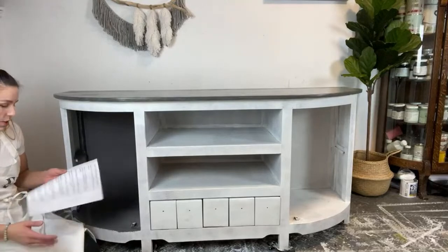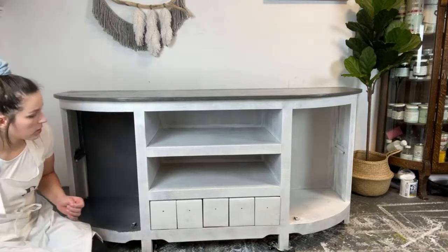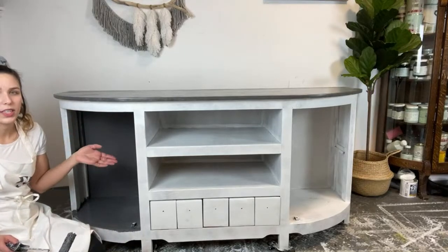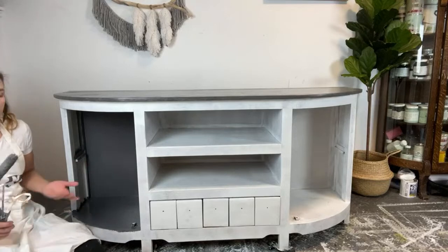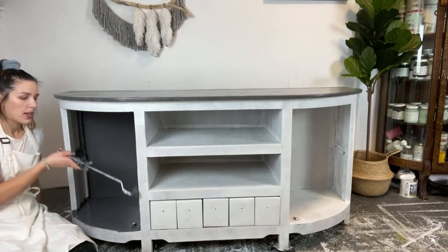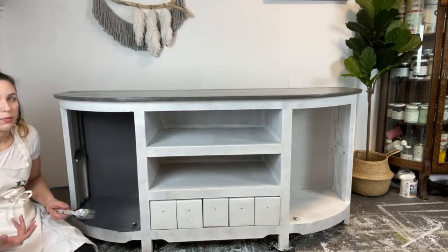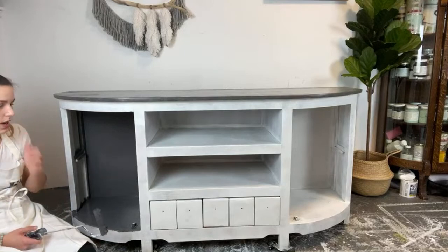Another question: do you paint the back of your pieces? No. Some people do, some people don't — it's personal preference. Unless it's a piece you're going to see from the other side, like if you were putting it against a railing from your stairs, unless it's requested I won't usually do it, because the majority of the time your piece is against a wall. And to go through that extra work, a lot of the time the back is like an MDF, so there are different steps to painting that.